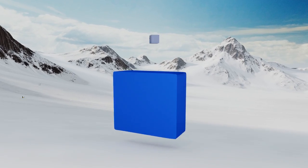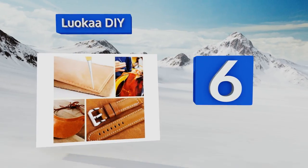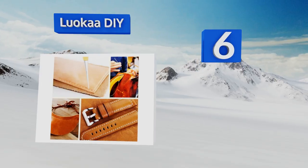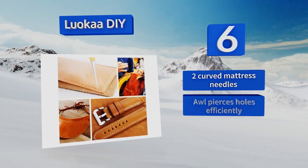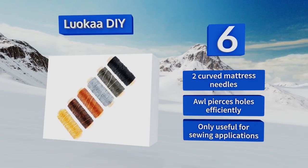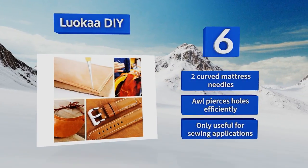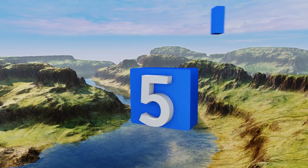Moving up to number six, those who wish to step up their stitching prowess from simple sewing repairs to more detailed work on canvas goods, upholstery, and leather clothing will want to take a look at the Luokar DIY. It features six rolls of flat wax rope ranging in color from black to light khaki, two curved mattress needles, and an awl that pierces holes efficiently. However, this one is only useful for sewing applications.